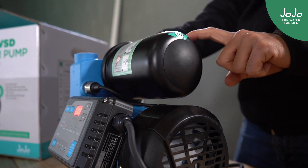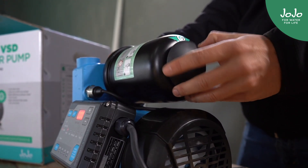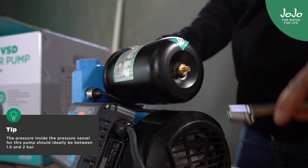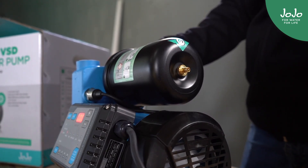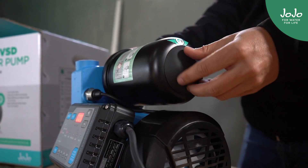Another thing to check would be to ensure that the pressure vessel has enough pressure in there. You can do that by unscrewing this cap and checking the pressure. If it does not have enough air in it you can pump it up with a bicycle pump or take it to the garage. You can check for the correct pressure in the owner's manual.